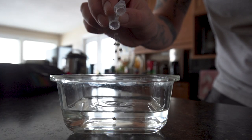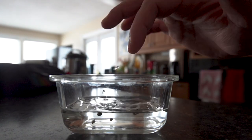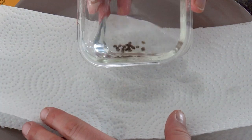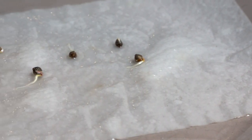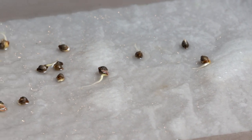On February 2nd, I decided to germinate 18 of the seeds. I placed them in a container of room temperature tap water for 48 hours and then dumped them out onto a paper towel. I folded the paper towel over the seeds and put it back in the container, then put the lid back on top. This retained the moisture so that the paper towel and seedlings wouldn't dry out super fast.